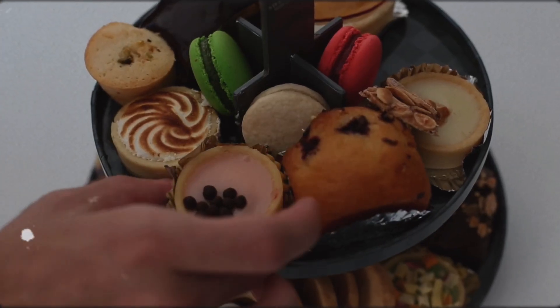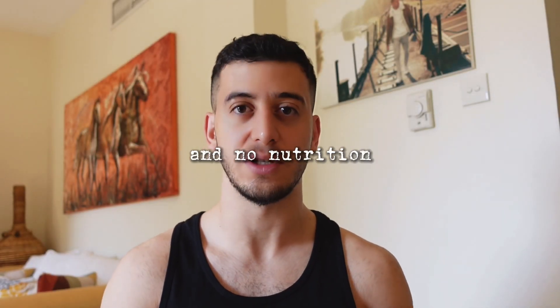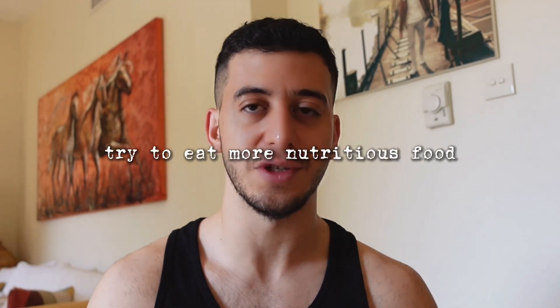In my opinion, nutrition isn't that complicated as long as you try to avoid foods that lower your energy and do you no good — in other words, empty calories. Things like cola or beer where you're getting a lot of calories but no nutrition. It's enough to see results if you just try to eat more nutritious food. Now let's move on to the main part.